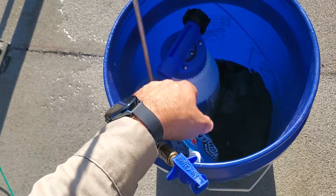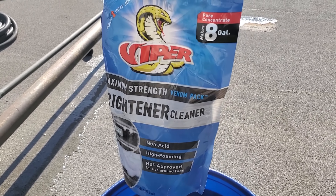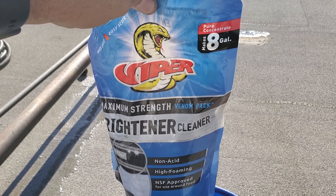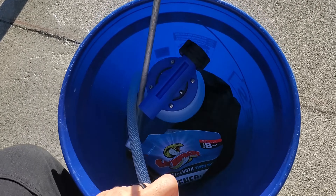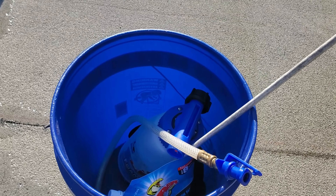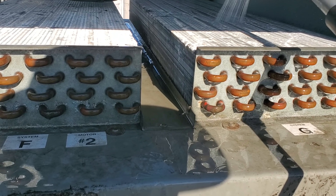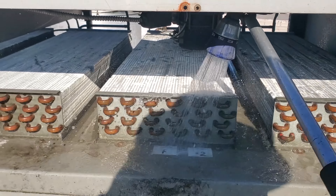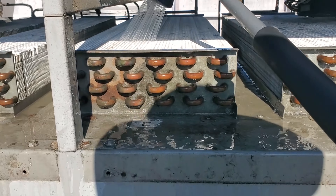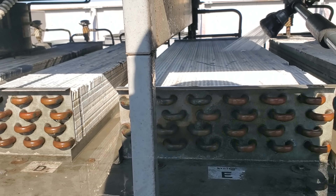I like the venom pack because this is enough cleaner to do this whole rack and then some. If you mix it at the lowest dilution ratio you can get eight gallons from this, but I'm going to mix it higher because this thing's pretty dirty. It's really nice because you can just throw it in the bucket and you don't have to bring three or four gallons of cleaner up onto the roof. We're starting with a pre-rinse to give the cleaner a smooth surface to flow down so it can really penetrate thoroughly and not get hung up on dry surfaces — that's just my opinion but that's how I roll.